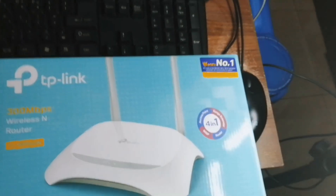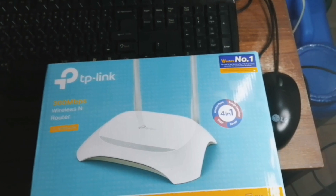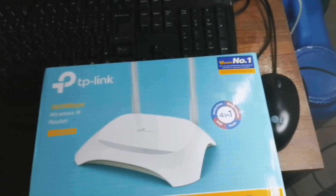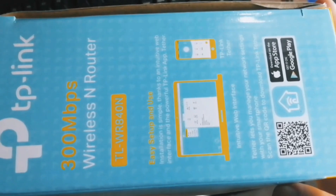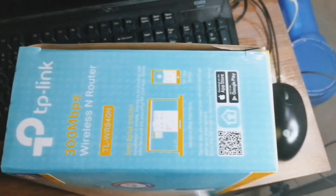It's a TP-Link wireless router. We will try to explore and check what's good about this wireless TP-Link router that I just bought. If you notice, it supports up to 300 Mbps — that's the speed of it.